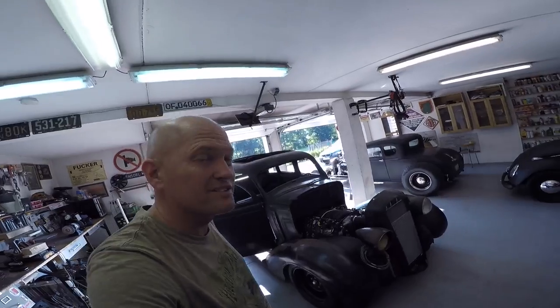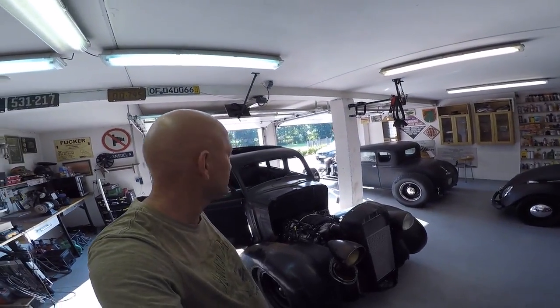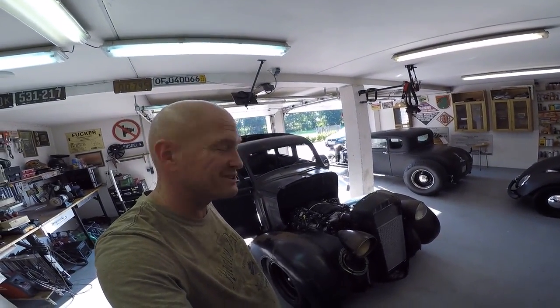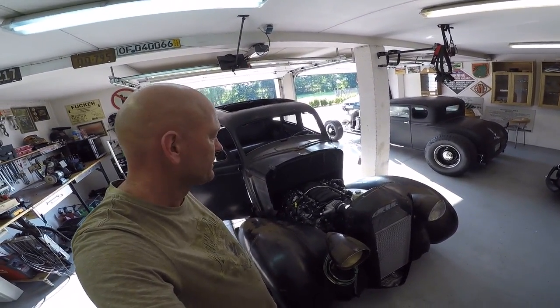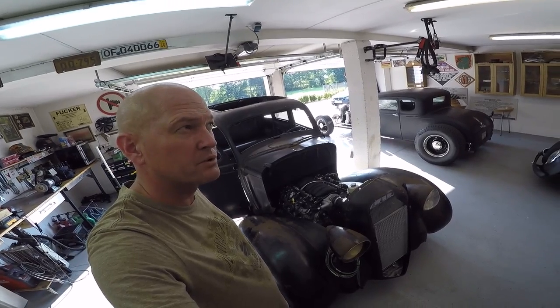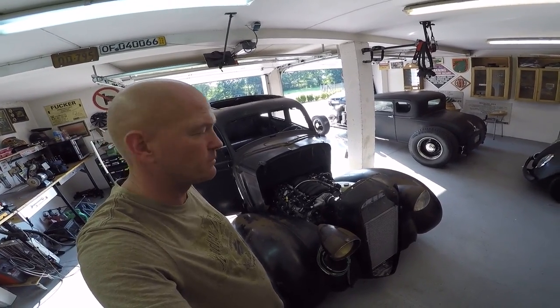Alright, the 22nd of August 2015. This is Roger and this is my 1936 Plymouth with an LS3. I believe this should be Plymouth Rat Rod build part number 21 or something like that.